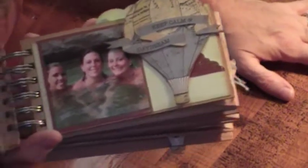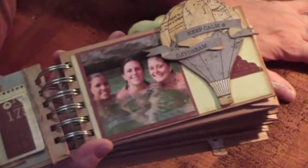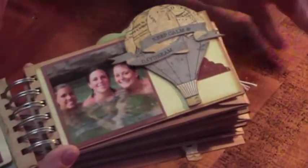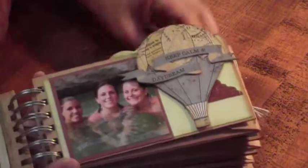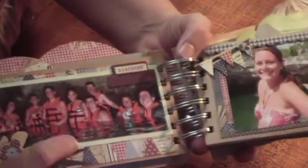Really this theme has nothing to do with the activities that we were doing in the pictures, but the papers were kind of outside, bright and cheery, and that's what we were doing — four wheel driving, and then we went swimming in the caves. So I thought these papers went well. The chipboard flower here, a sticker flag, and the words.